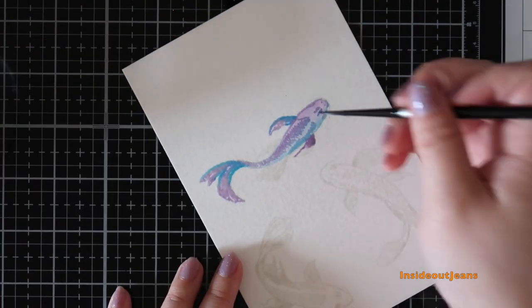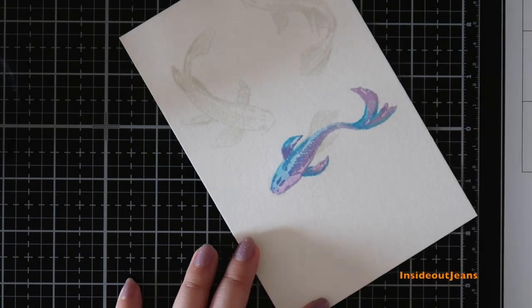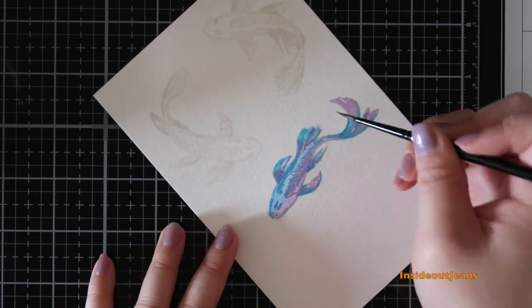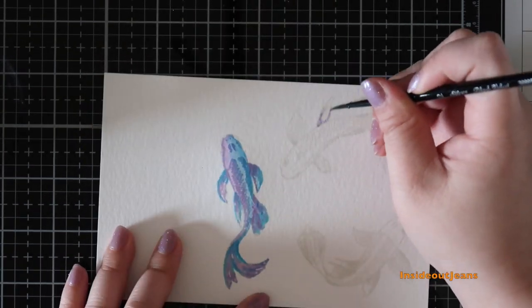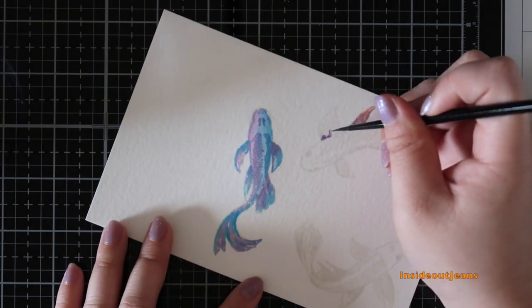For my watercoloring, I'm using Ink on Three's LTA inks, which come in the form of an ink pad or a reinker. Today I'm using the reinkers by dropping them onto my glass mat, adding a bit of water, mixing it, and picking up the color directly from the glass.